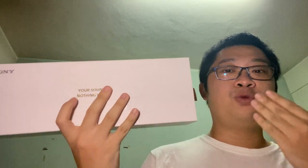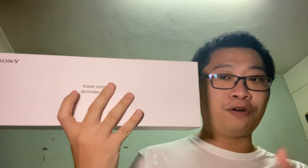Hey there everyone, welcome back to another Train Ground video. This is the Upstart Series, and we are going to check out the Sony WF-1000XM4. Special thanks to Sony Malaysia for sending over this WF-1000XM4.